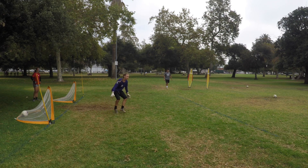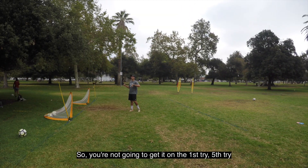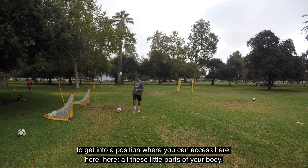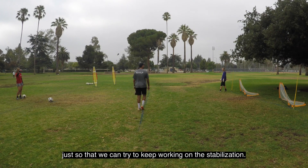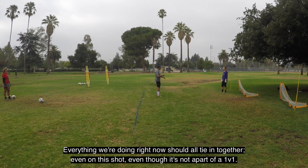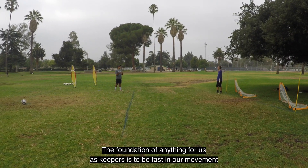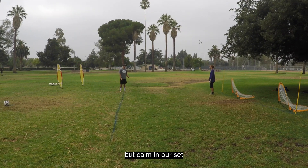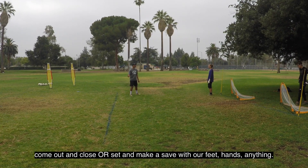Save — up, on frame. 1v1 is all about reps, so you're not going to get it on the first try or the fifth — it's going to be the tenth or fifteenth rep before you figure out what your body needs to get into a position where you can access all these parts. I have this person shooting just so we can keep working on stabilization. Everything we're doing right now should all tie in together — even on this shot. The foundation for us as keepers is to be fast in our movement but calm in our set, so we have the ability to reposition, come out and close, or set and make a save with our feet or hands.